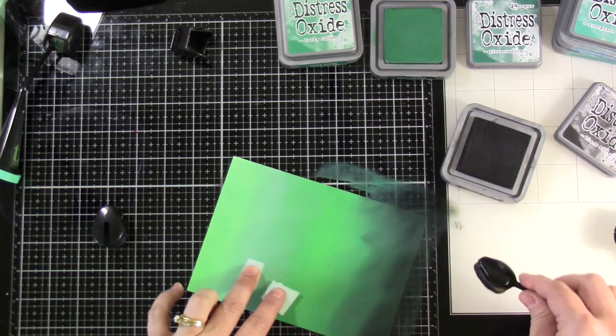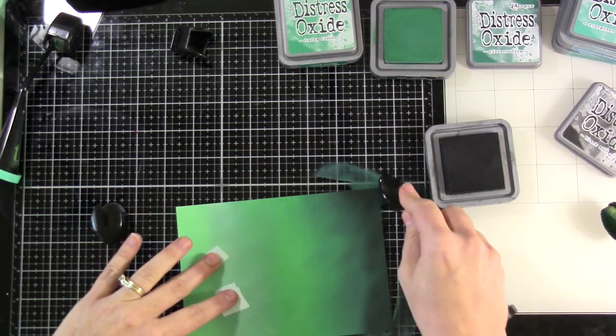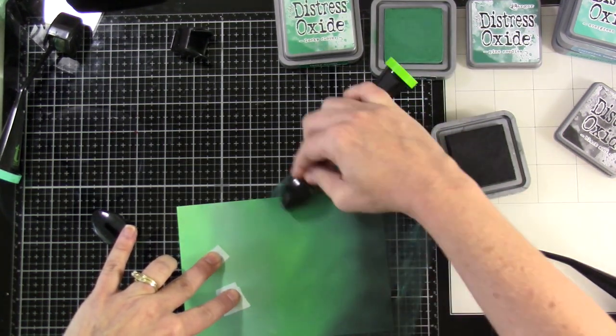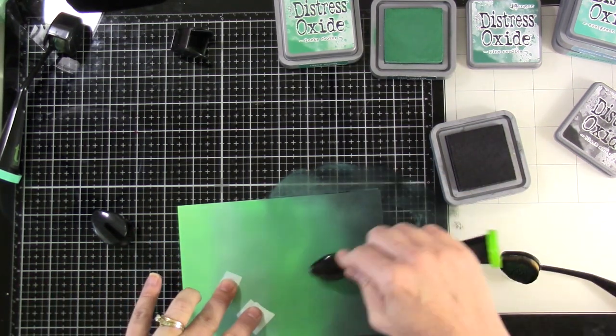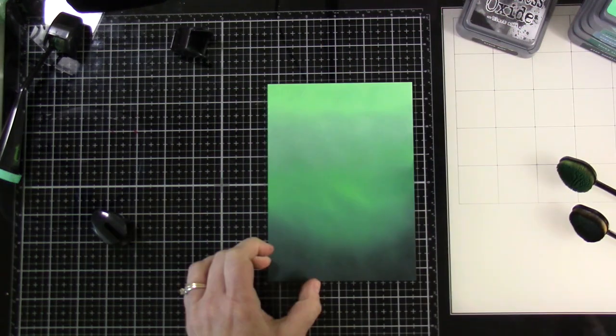Our final color is some Black Soot. This gradient between all those colors really works out well. The nice thing about distress oxides is you can just keep working them because they kind of sit more on top of the paper rather than soaking into it like distress inks do. Once I'm happy with that blend, we're going to clean up and do a little bit of water spritzing.